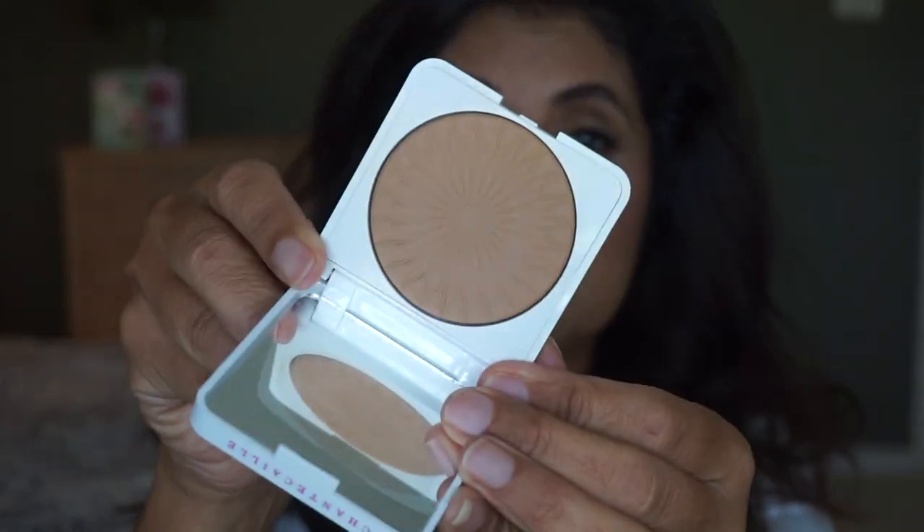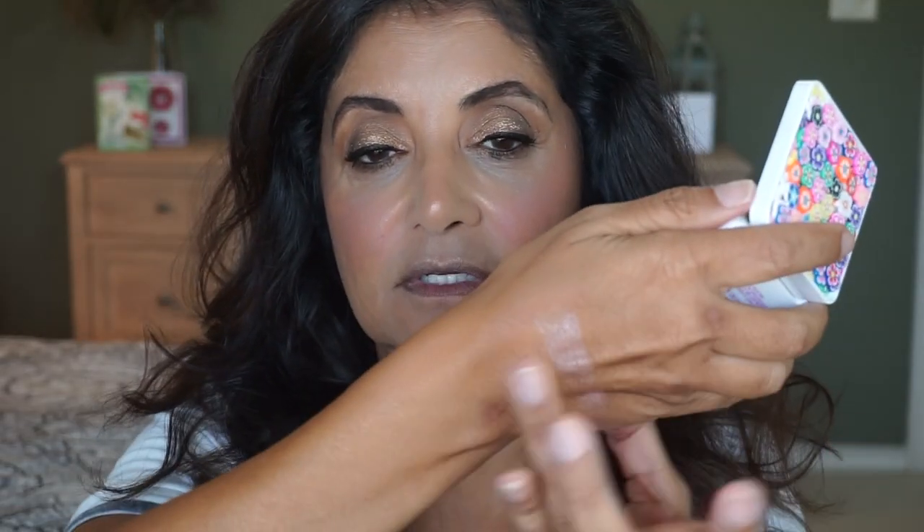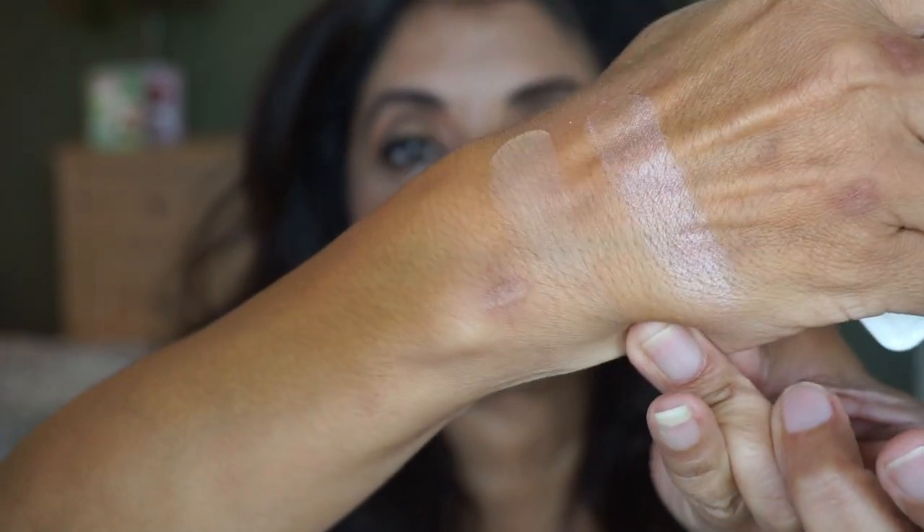Now let's go with the Blur Finishing Powder in Deep — here is what that one looks like, let me swatch it. I hope it just adds a little bit of color to my face. I think it did kind of deepen things up a little. Looks very nice on the skin — doesn't look powdery or cakey. I did one side with the powder and the other side without — do you see a difference in the shade? I do like this powder because it doesn't look cakey or drying. It's kind of like the Gucci powder that I like.